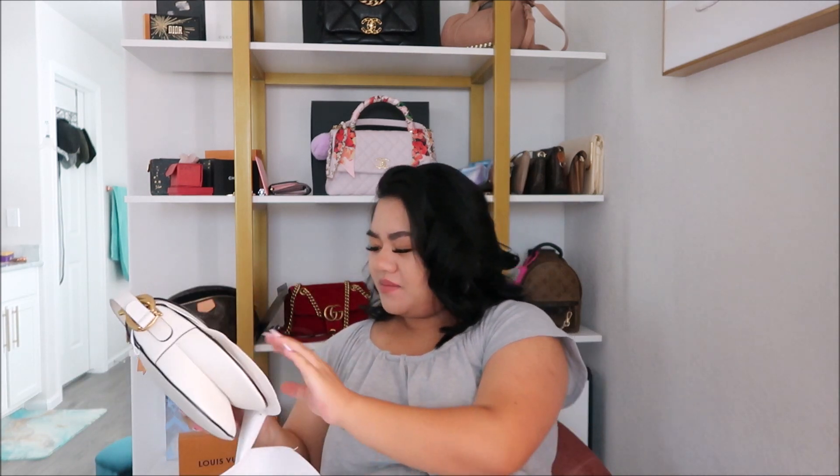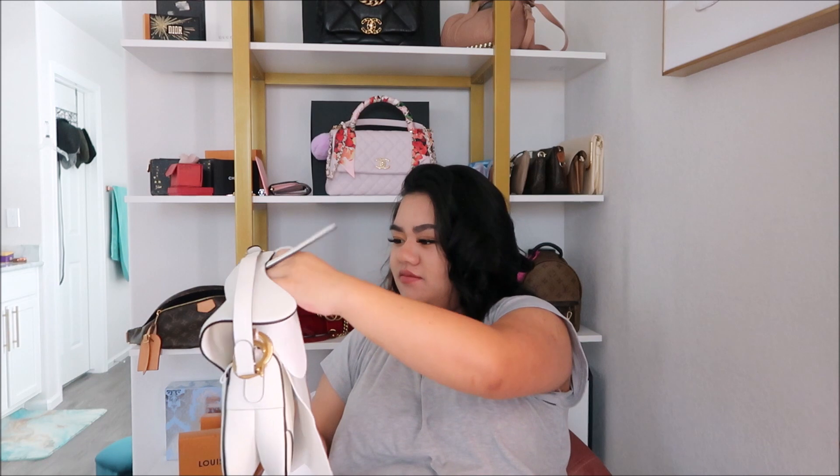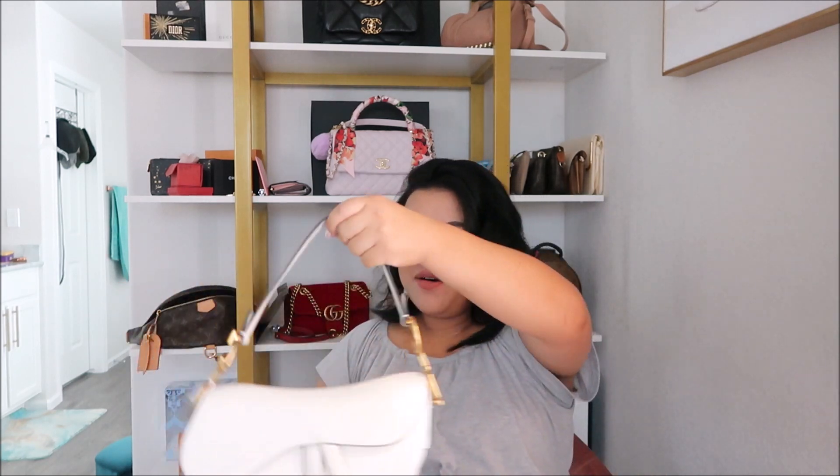Oh it's really taped up here. Let me tape all this off. How freakin' pretty is this?